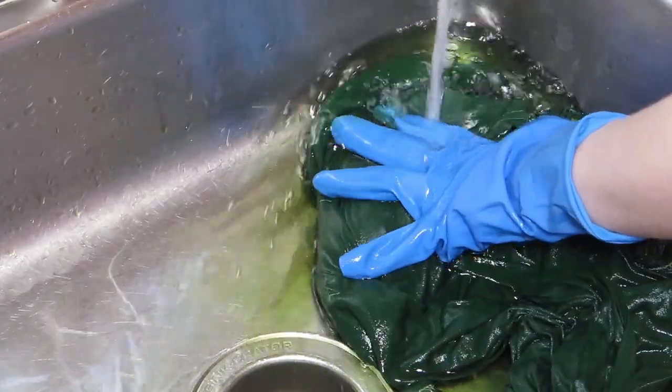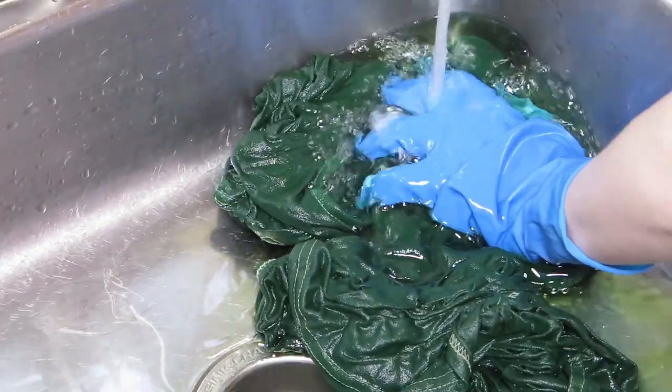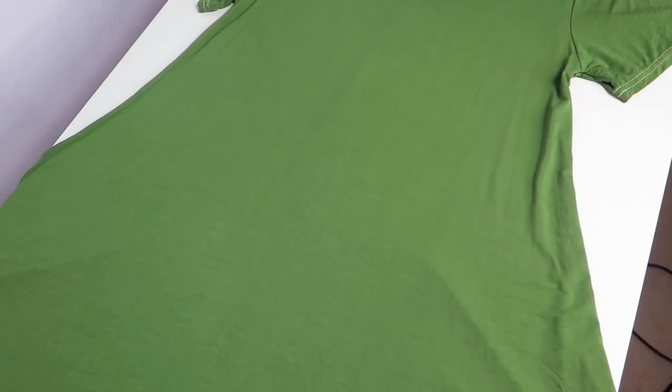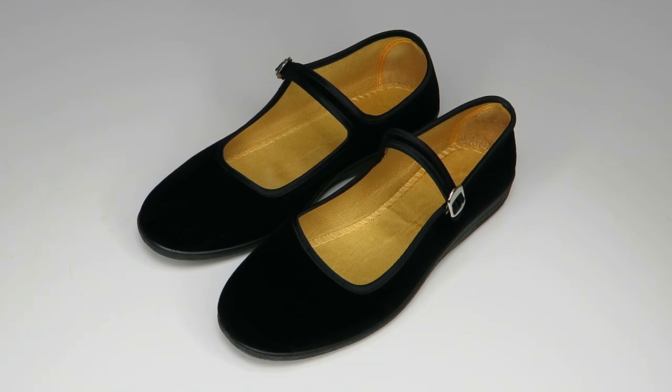Rinse the dress thoroughly under cold water until the water runs clear. Put it in the dryer and you're done! For the shoes, choose Mary Jane styled flats.